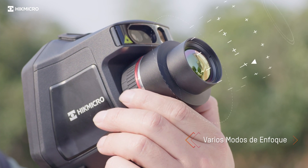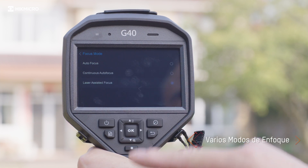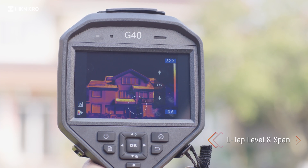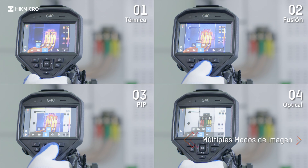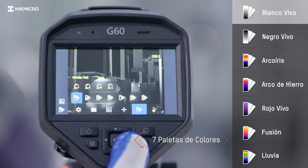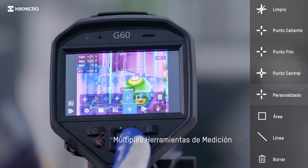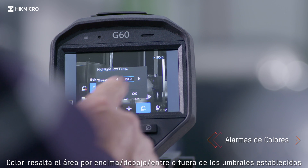Find faults quickly. Seven colored palettes give different image display options. Full screen measurement allows for different measurement parameters and checks everywhere on-screen instantly. Color highlight the area above, below, between, or out of set thresholds.